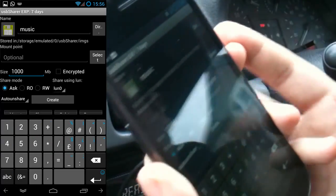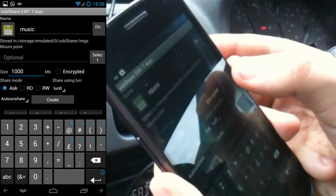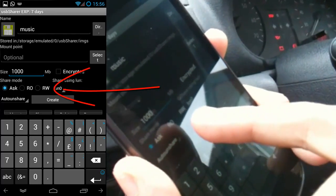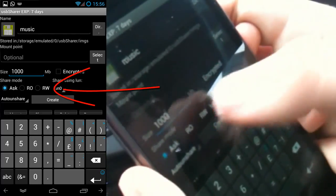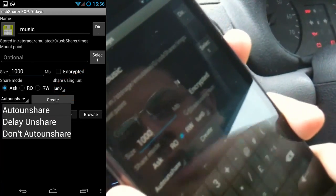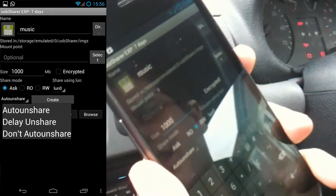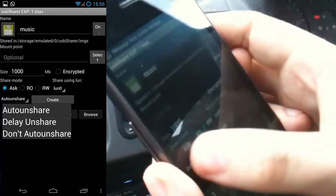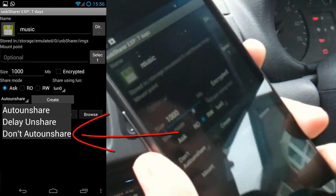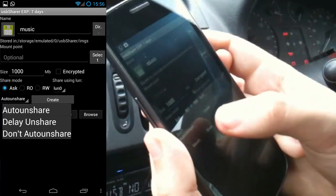I'm going to make it a gigabyte — I know a thousand megabytes isn't technically a gigabyte, but I'm going to do that. You can choose it to be encrypted. You also have share mode, so it can ask you: do you want it to be read-only or read-write? I'm going to choose read-write. Then we have the option to auto-unshare, which means if it's idling for a while it will return back to the MTP protocol. I'm going to set that to Don't, so essentially when I plug it in it's going to always be a flash drive.